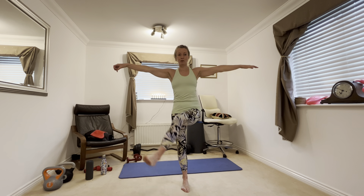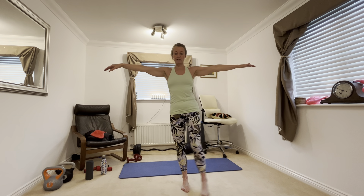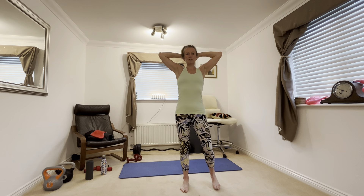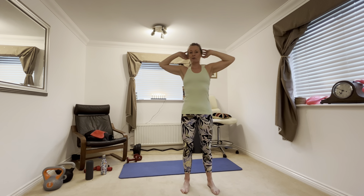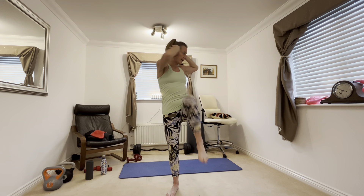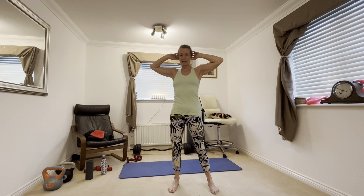Now we're going to do leg to the side and bringing it across. Lift out and across — try and lift it as high as you can. Try not to touch the floor; try and balance on that single foot the whole time. And rest. Lift out to the side and across. You're working your outer thigh as you go up and your inner thigh as you come forward. And rest.